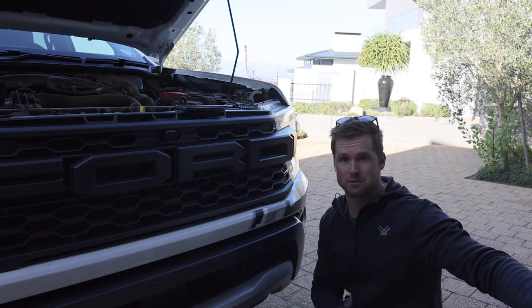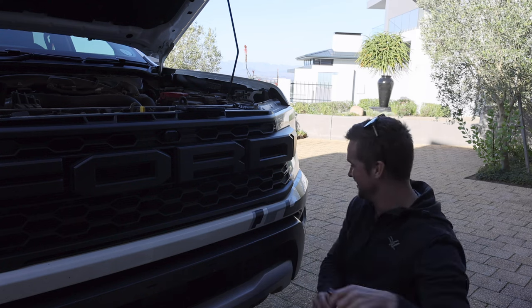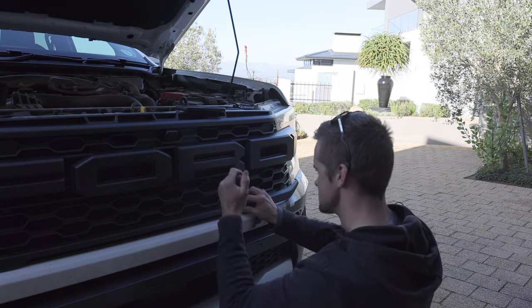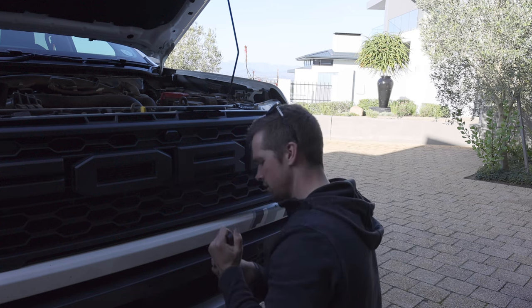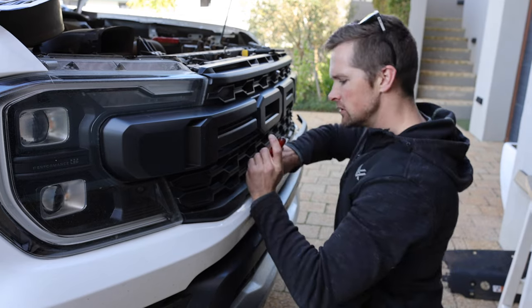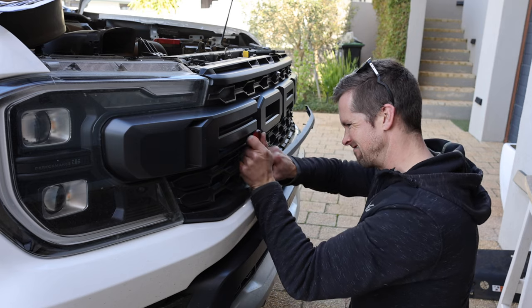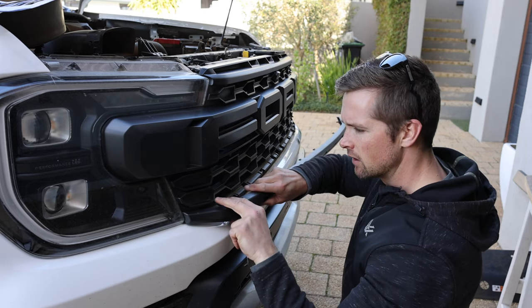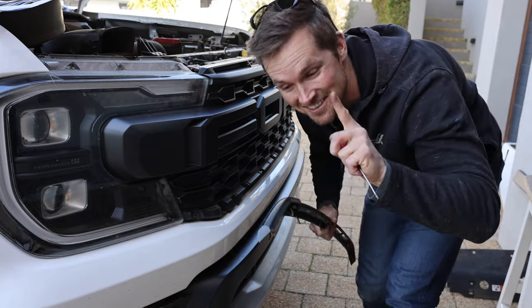Okay, that's a result — it didn't break. It just popped the clip out the back. My tool seems to be doing the job. By far the most dodgy part of this so far. Great success! That was nerve-wracking.